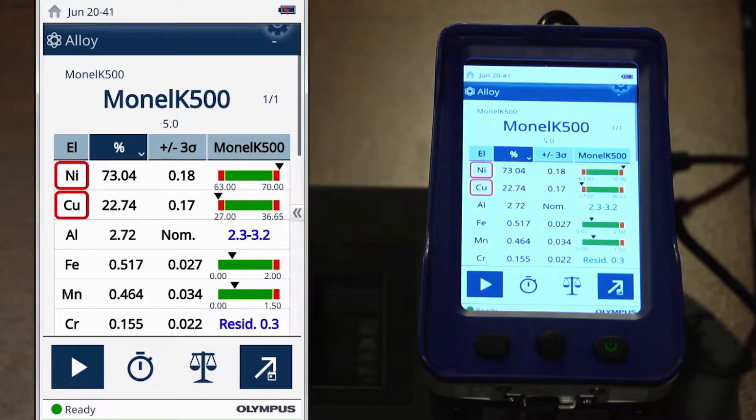Let's increase our value to 6 and retest our sample. You can see now that we've successfully identified the material as Monel K500. You'll also notice that below the sample name there's a small value, 5.0 — that is the match number. Since we previously specified the match number had to be less than 4, we obtained no match. Now that we've increased our match number to 6, we're able to obtain a match.